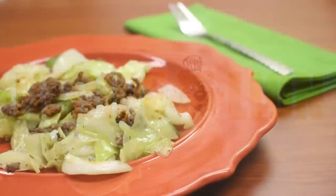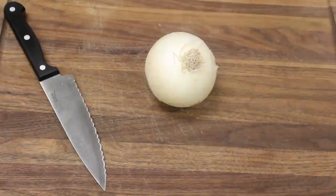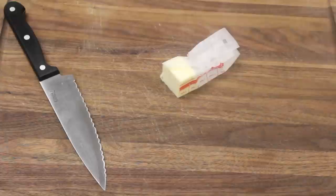Recipe Lion presents southern fried cabbage. You'll need cabbage, onion, green pepper, ground beef, sugar, oregano, garlic powder, and butter.